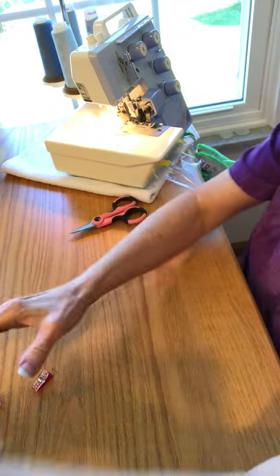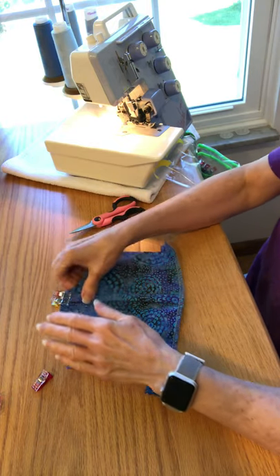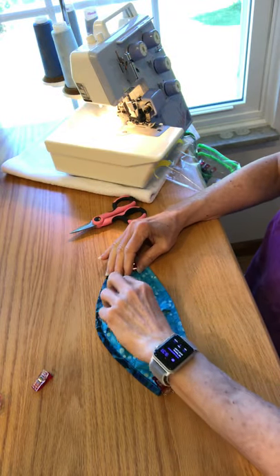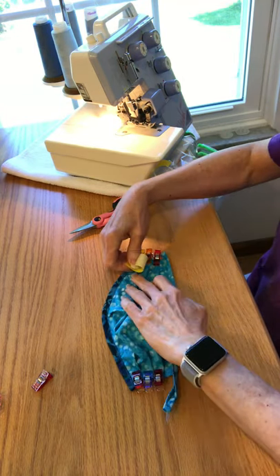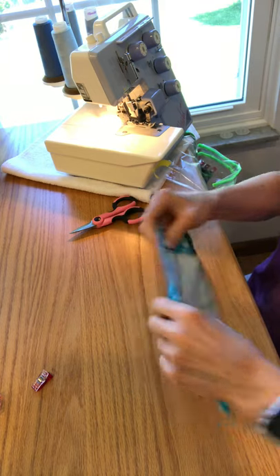After you have the binding on top and bottom, you've got your wire in the top. The next step is the side pleats. Again I don't want to use pins — I've got the pleats clipped in place. I'm going to use my tape again because that will secure them and I don't have to worry about them.